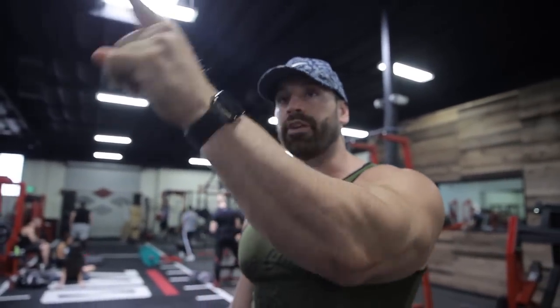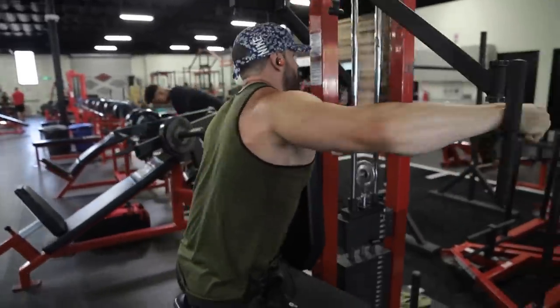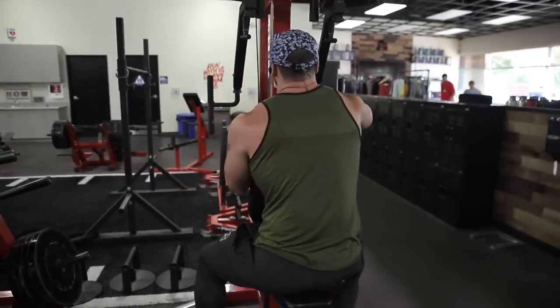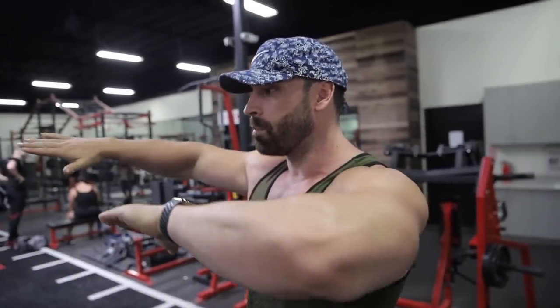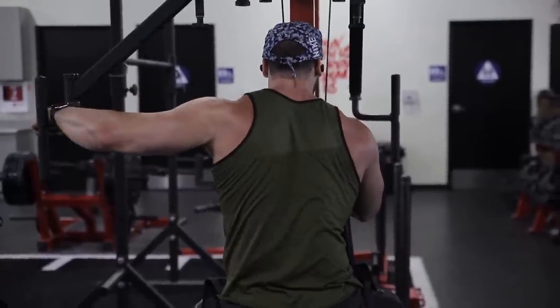I did four sets of face pulls back-to-back with three different exercises, all to warm up my rear delts because I've always had a problem with shoulder pain during my workout. From the face pulls I went to the rear delt fly on the chest fly machine, doing it where I don't grab the bar super hard — hands open, one arm at a time, then both.